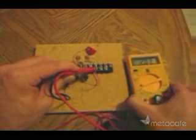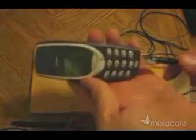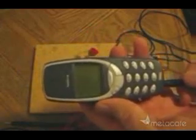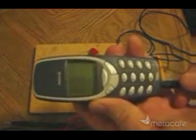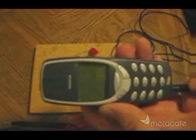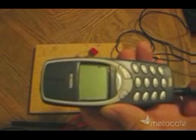So what can you do with this free electricity? Well, I've just hooked up this cable so I can use it in an attempt to charge up my cell phone. Nothing yet. Looks like I've got enough voltage. And there it goes.